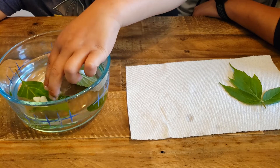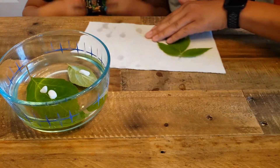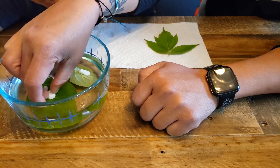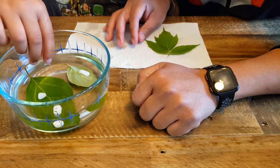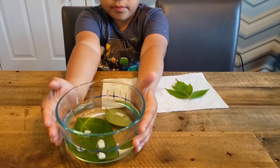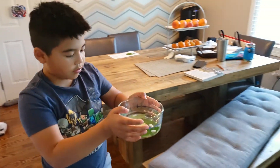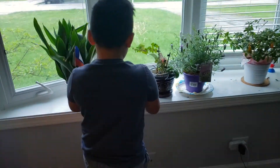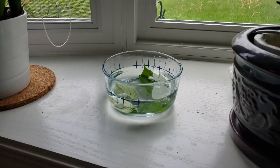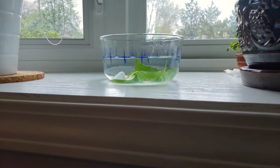Push it down — you can use two hands. It works! Eureka. I'm going to spread these out a little bit. They're both underwater now. We're going to come back in a couple of hours and record our observations. Let's see what happens. We're going to move it very carefully over to a sunny spot. It's okay if the leaves start to float when you move it — just push them back down and it will be okay. They're both underwater and we're ready to come back in a couple of hours.